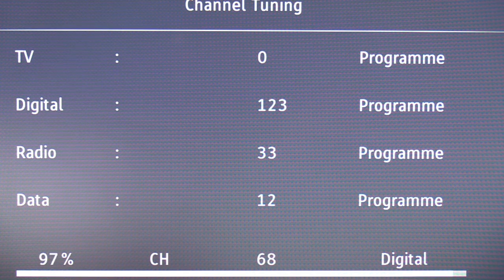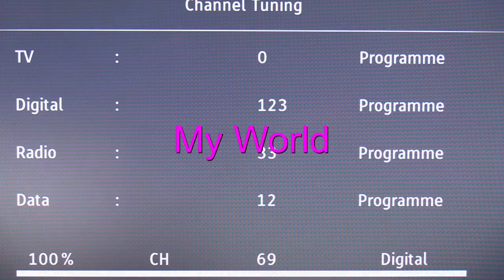A hundred and twenty-three channels. I think that's considerably better, don't you?